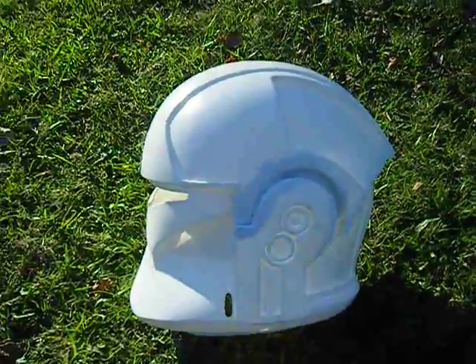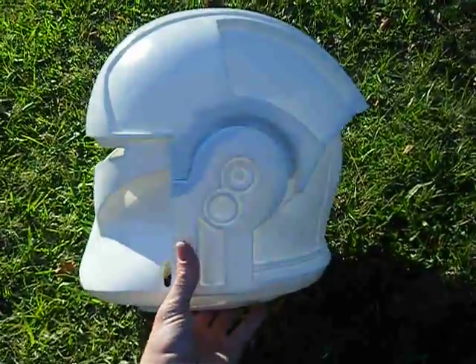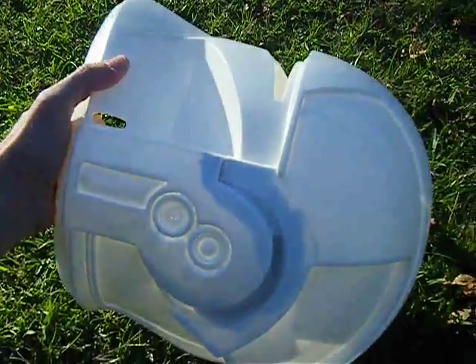What's happening everybody, this is 5491. This is going to be video number two of the pilot helmet. I'm going to go a little bit in depth about the earpieces, as you can see right here from the reflection of the Sun showing the inside of it.